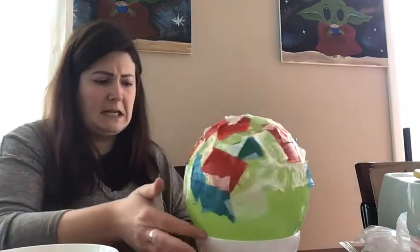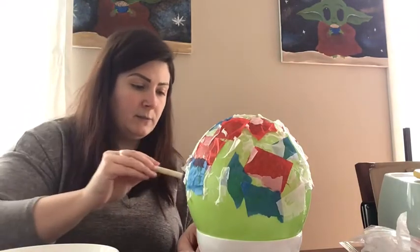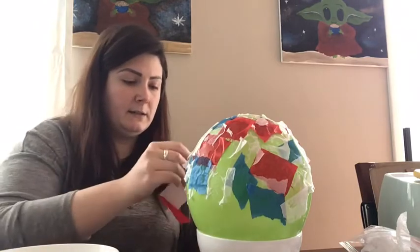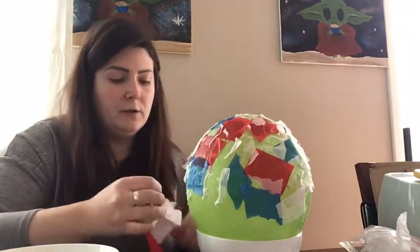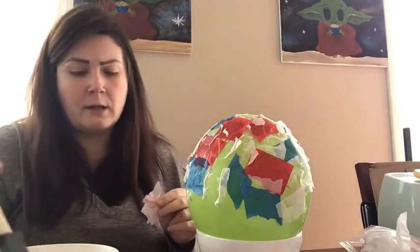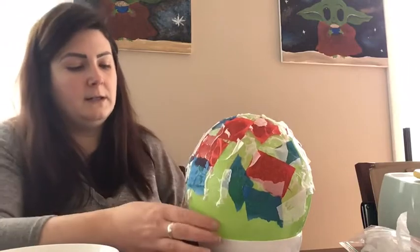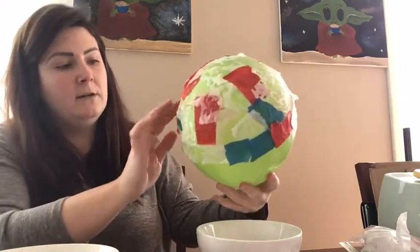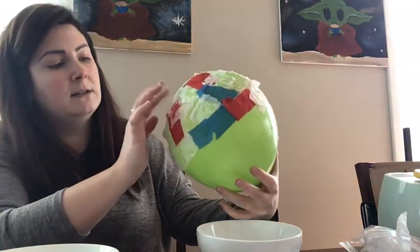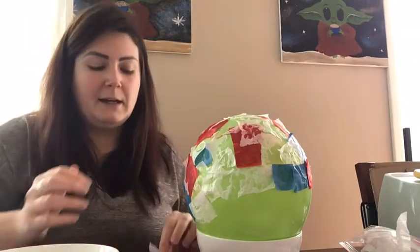My bowl is a little lopsided, but that's okay — we're going to trim it once it's all done and the balloon is out. We can trim it to get that nice bowl shape. If you went a little further down on one side, don't worry about it — we can fix that later on. That is my first layer; everything's sticking and covered. Now I'm going to wait a half hour, then come back and do a second layer with you.